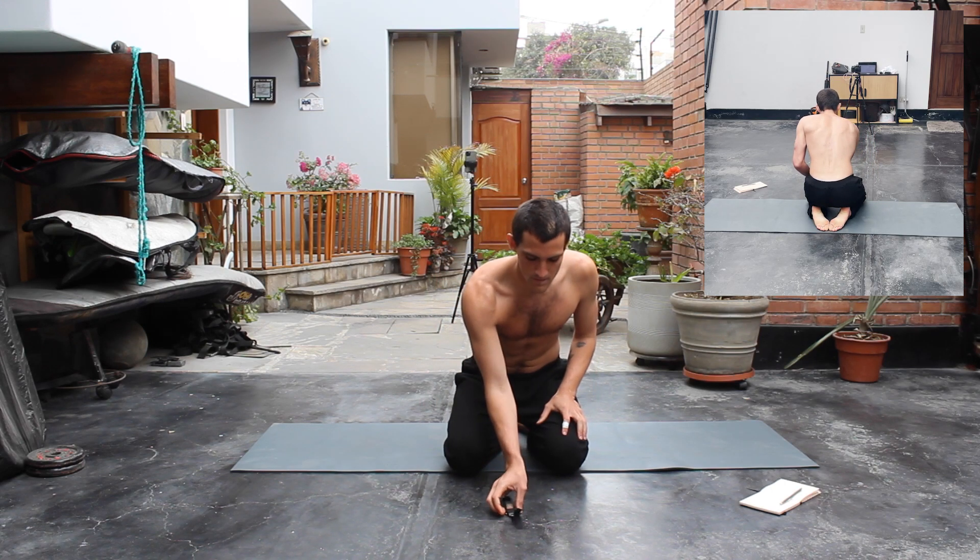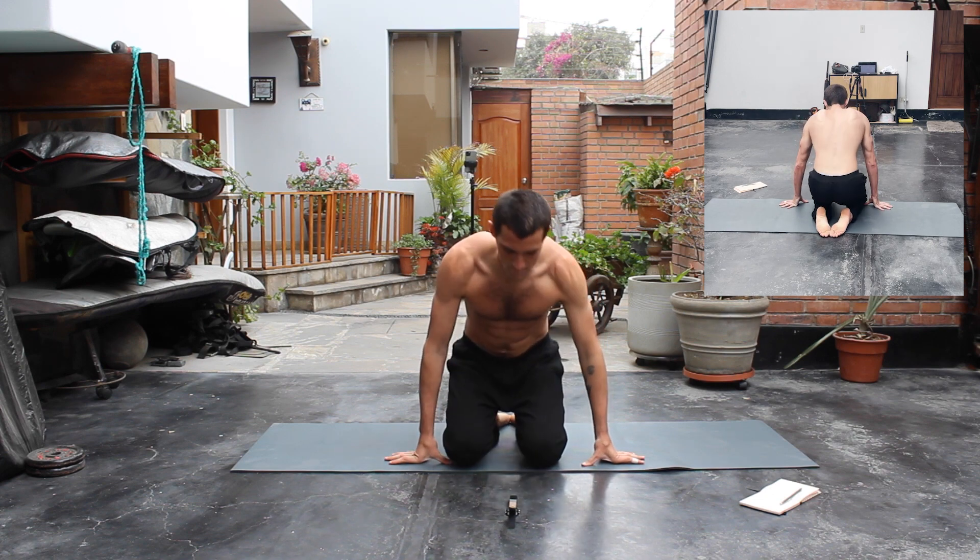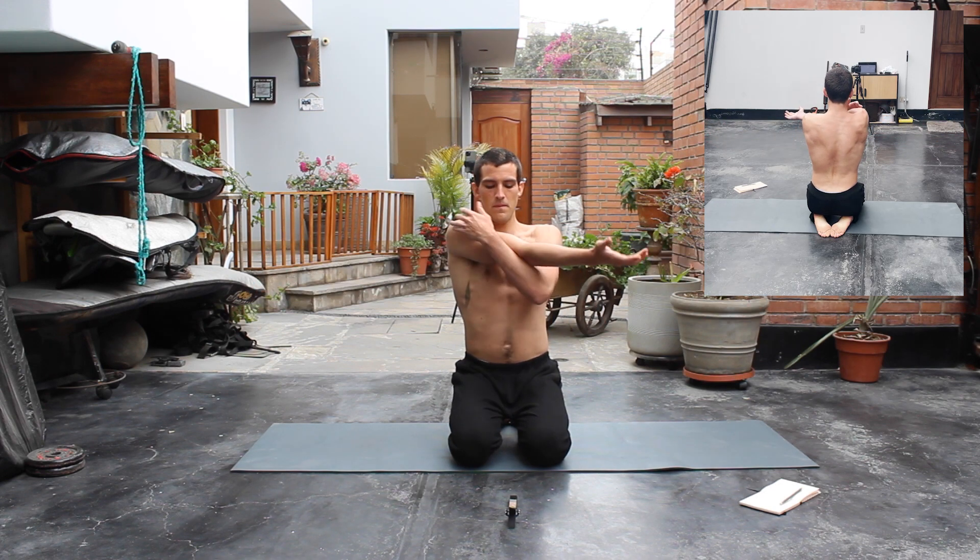Hello and welcome to this shoulder mobility workout. We're gonna start off with some classic shoulder stretches. For this, you're gonna open your arms to the sides wide and then you're gonna bring your right arm across your chest.